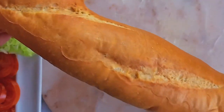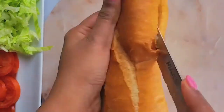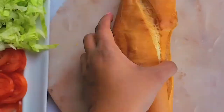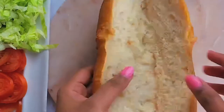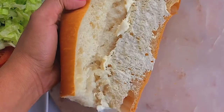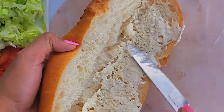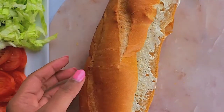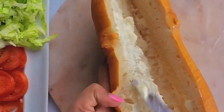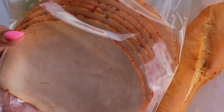I picked up bread from my local store — you can pick an Italian or French long loaf. I sliced it in half, about a foot long, and then went ahead and evenly and generously applied some mayo for the base.